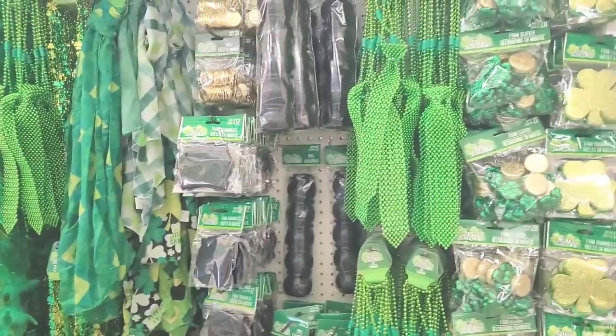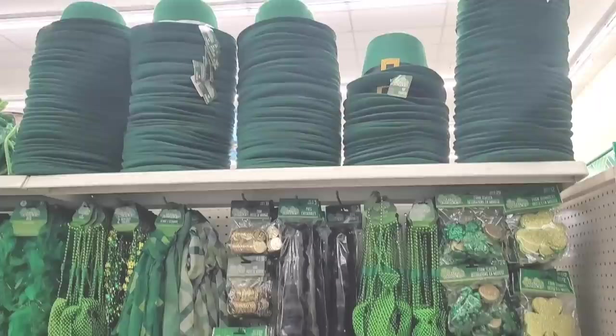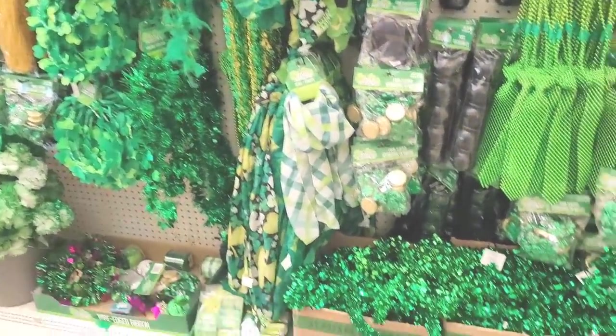Let's move on. They have all your St. Patrick's Day items over here — here's some hats up here at the top, but everything that has to do with St. Patrick's is over here.